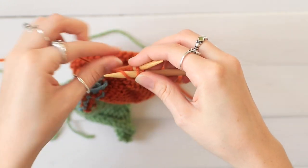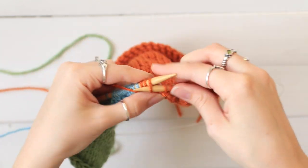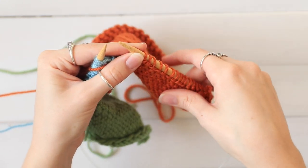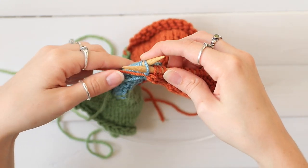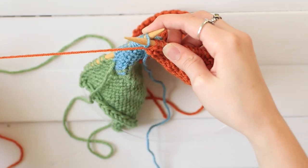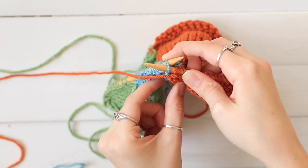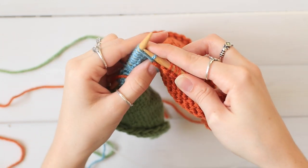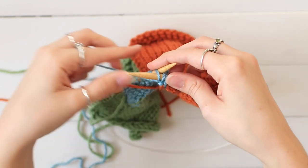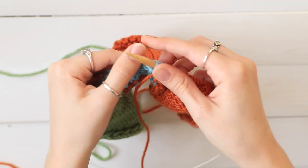Work in your first color. So I've purled my last stitch of that one color. Insert your needle into the second one, and you're going to drop that first color off to the left, then pick up the second color from underneath it, and then purl. Now purl the second one, and then you can take that first color and just pull it a little bit tight. And then just keep purling with that second color.